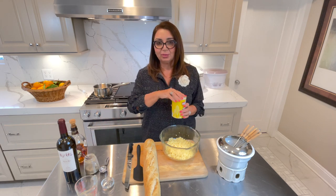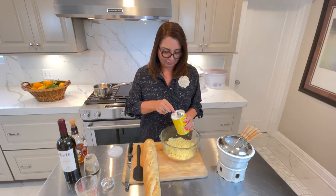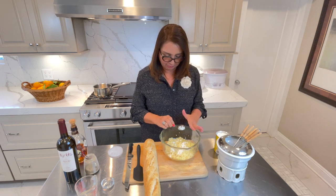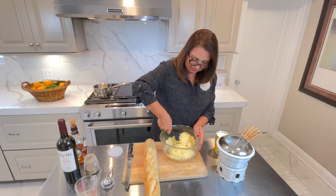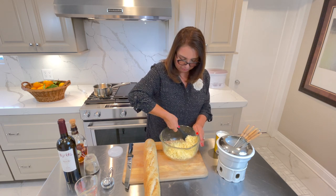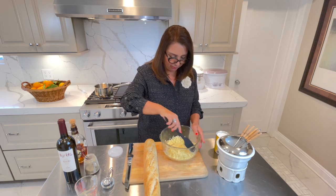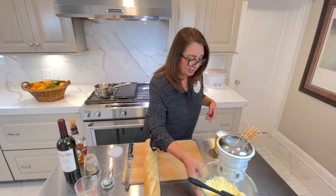While my wine is simmering, I'm going to add a tablespoon of cornstarch to my cheese and mix it. I have mixed the cornstarch with the cheese, and we are going to add this to the simmering wine in a little while. Let's put this aside.